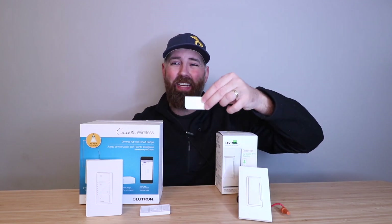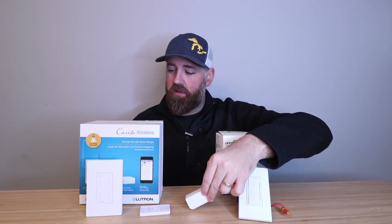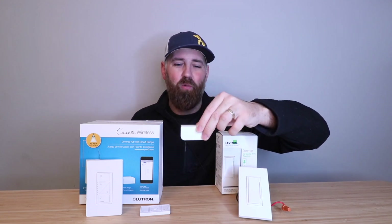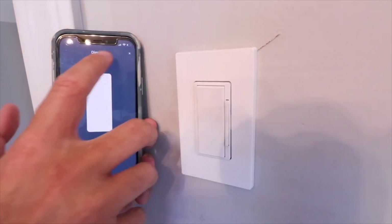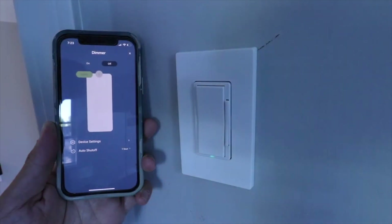What I like about these Leviton modules is they are very inconspicuous, and they just connect directly to your Wi-Fi, whereas with the Lutron Caseta system you do need to wire that hub directly into your Wi-Fi router. These will connect to your Wi-Fi router and you can place them anywhere in your home. I only needed one or two of these in order to get it working in my house and control all of my Leviton smart switches — you may only need one.